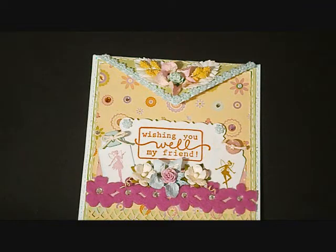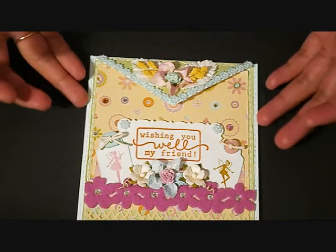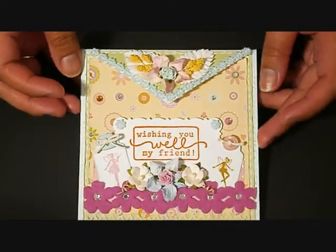Hi everyone, it's me Joy, and today I'm going to share with you my I Am Roses design team project. What I made is this one — a bucket card.